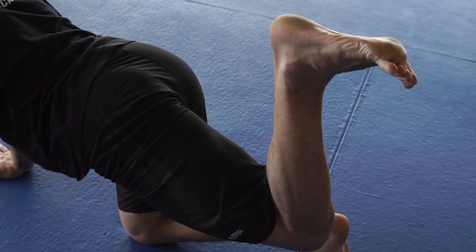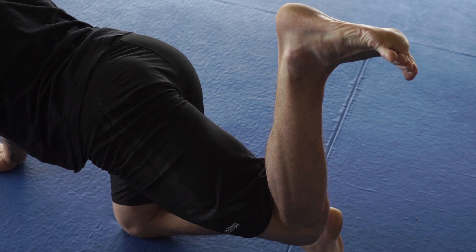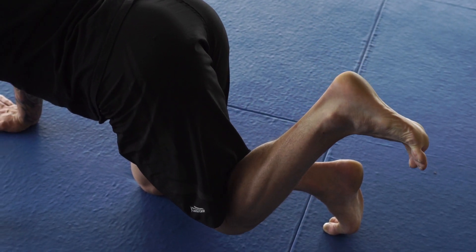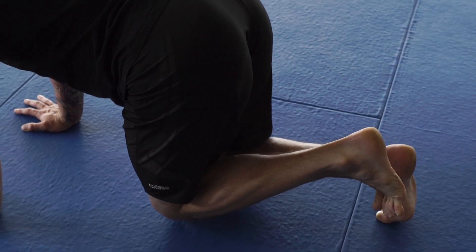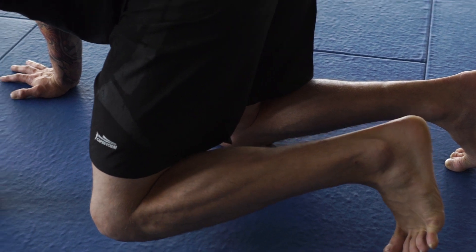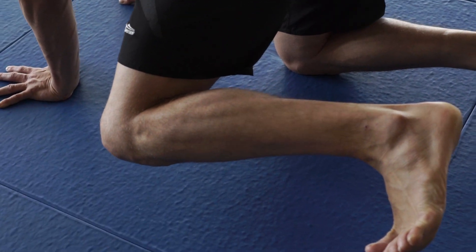The hips are always my checkpoint, and I pause there at the completion of each rep. Remember, one full rep is going forwards and around and backwards and around — so forward and then back to the hip is only half a rep. You've got to complete both directions.